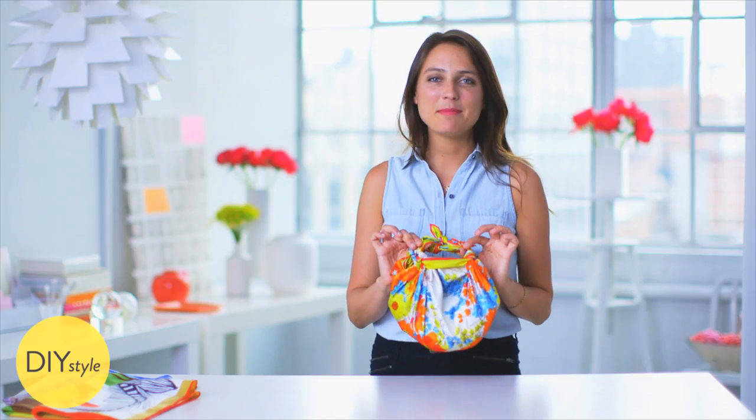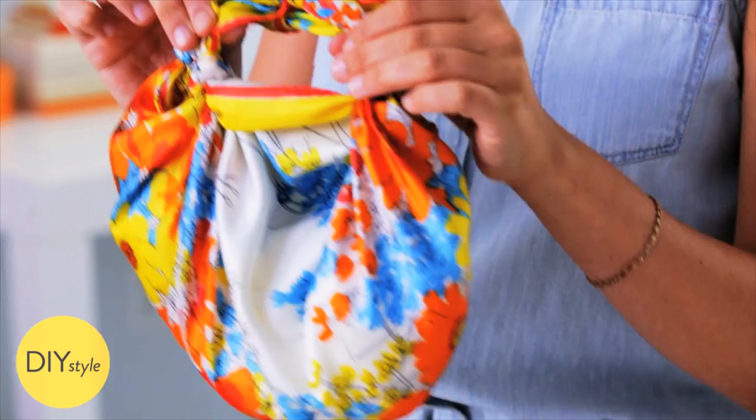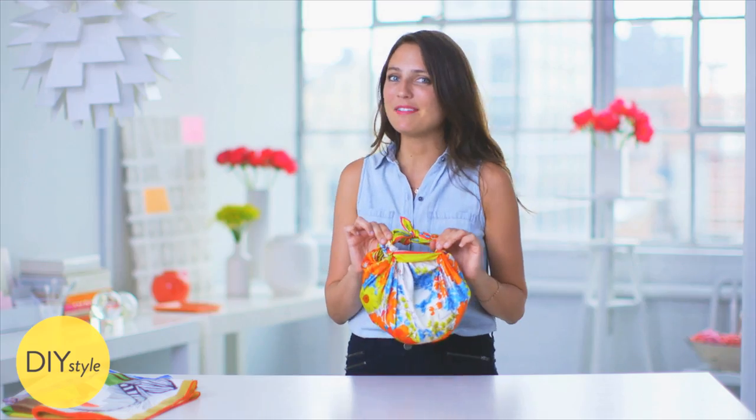It took no time at all to turn this scarf into a cute little handbag that will brighten up any outfit. So craft on.